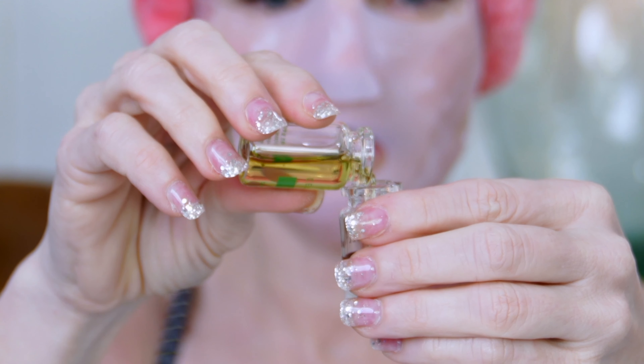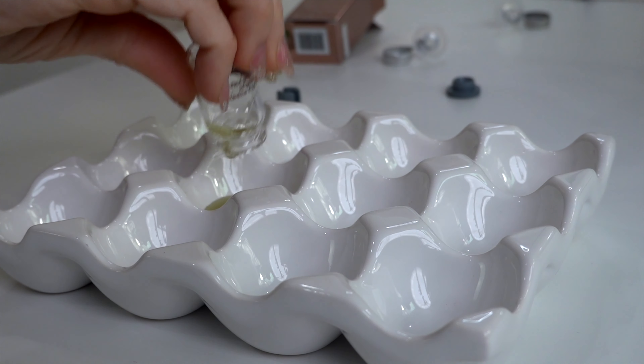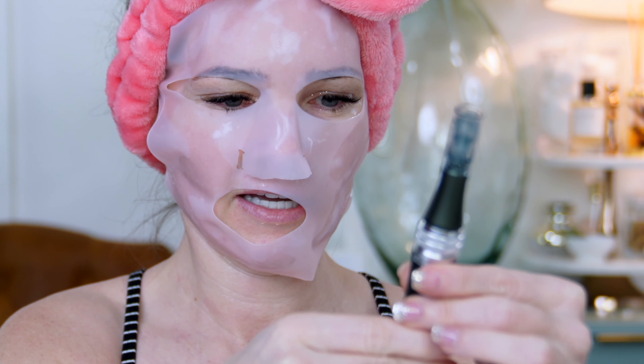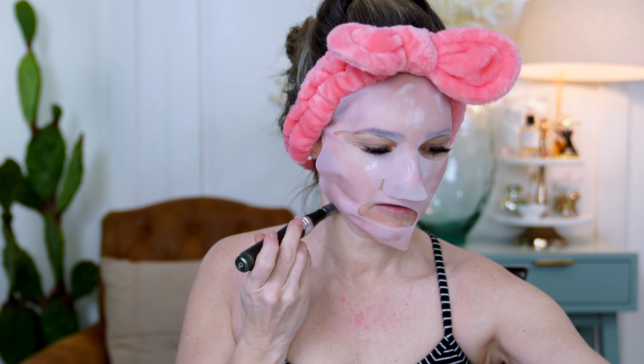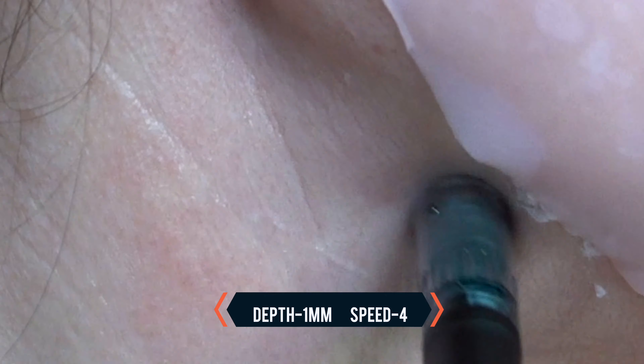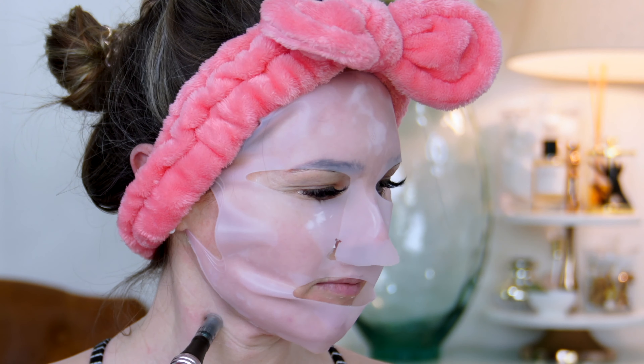We're going to mix up our stem cell and use the Hieron. Here's the powder — it's like powdery — and here's the liquid we're going to mix with it. If you've never seen these kinds of caps, it's really important that you start at the half-circle mouth and peel back, then it just falls straight down, making it so much easier.